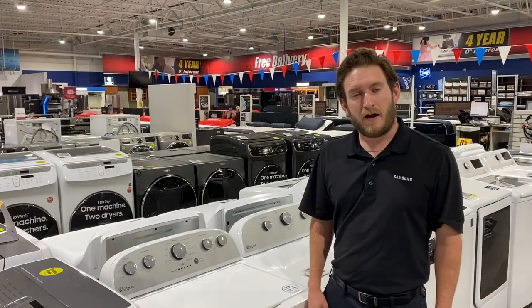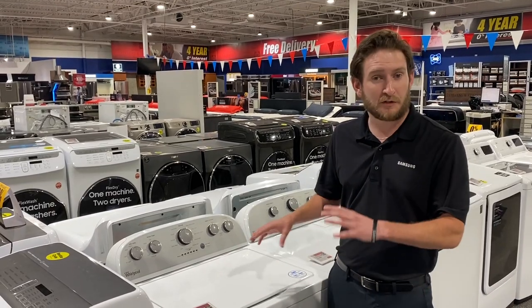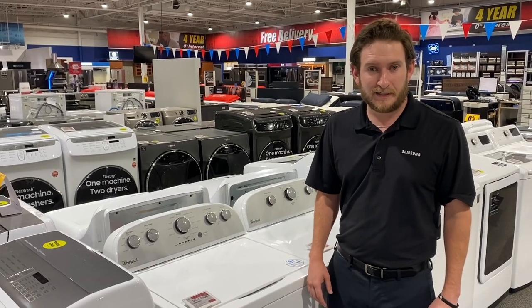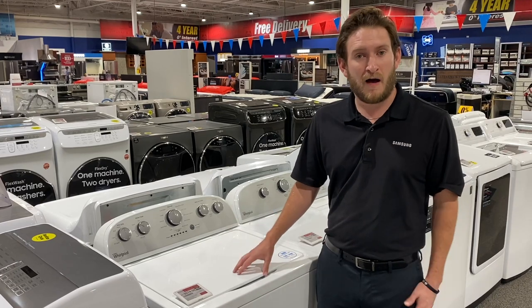Let's move on to our number two. This is my number two pick — this is also a Whirlpool. This is the WTW5000DW. You're going to see this at Home Depot, Lowe's, Sears, and Best Buy. This is one of their more popular models and it's kind of their entry-level high efficiency model.